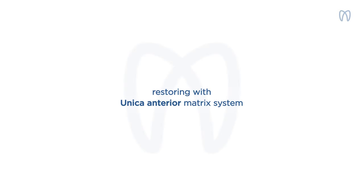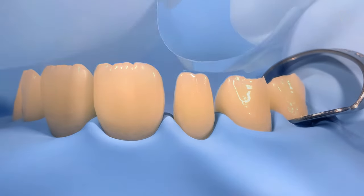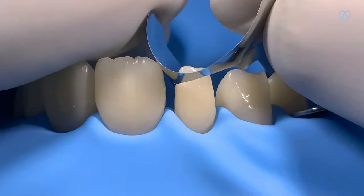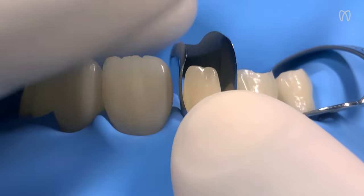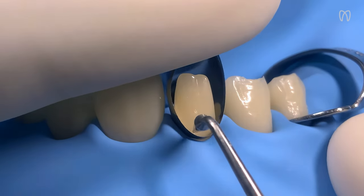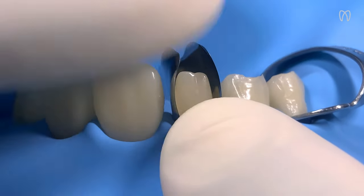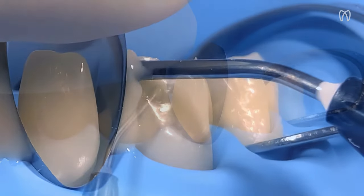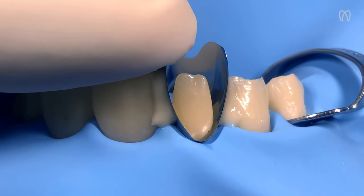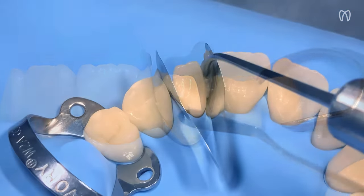Let's now look at an example of aesthetic and functional shape modification of a peg lateral incisor. For this case, we use Unica Mini Deep Anterior, specially developed to adapt to small anterior teeth. We insert the matrix comfortably through its positioning wings. Then, with gentle pressures on the cervical, distal, and mesial sections, we adjust the matrix and slide it into the sulcus. Unica Mini Deep Anterior allows great contour customization, enabling us to achieve predictable results and manage proximal and cervical margins easily with just one matrix.